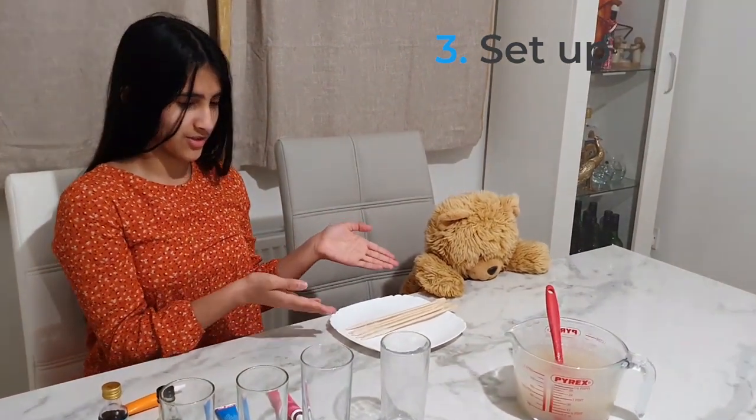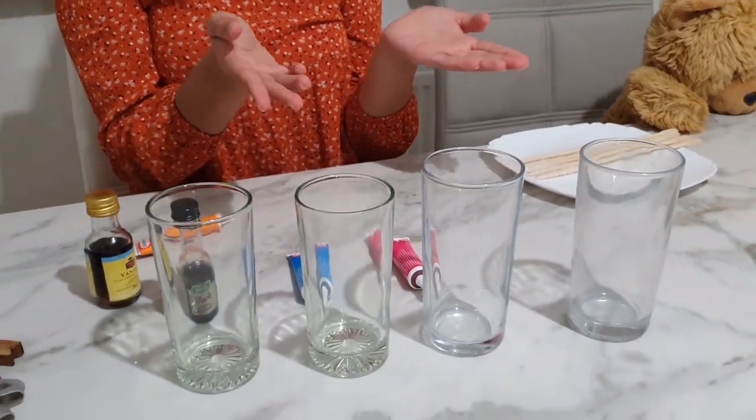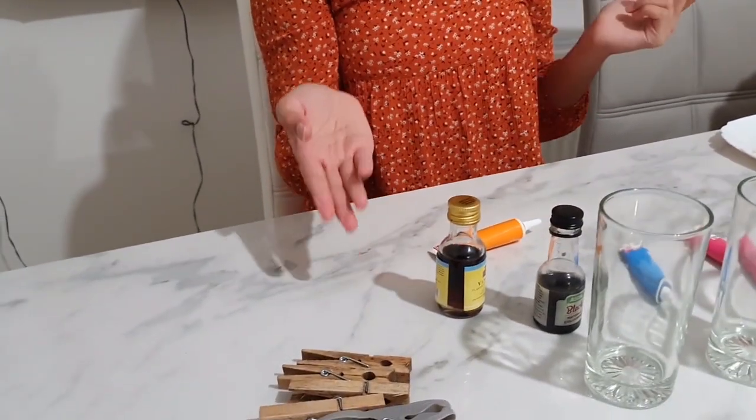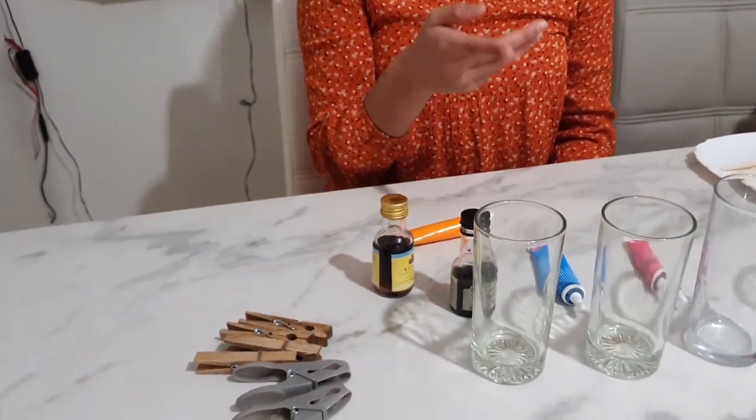We're going to let it cool and then we are going to separate it, colour it, and do all the other stuff we'll show you later. We now have our sugar and water solution, our little sugar-coated sticks, our tall glass cylinders, our colourings which are optional, our flavourings also optional, and our pegs — try to get ones that actually fit on your glass.